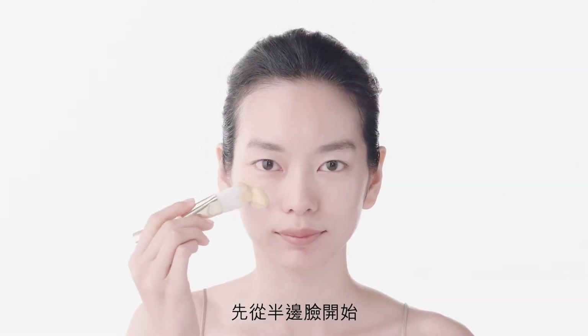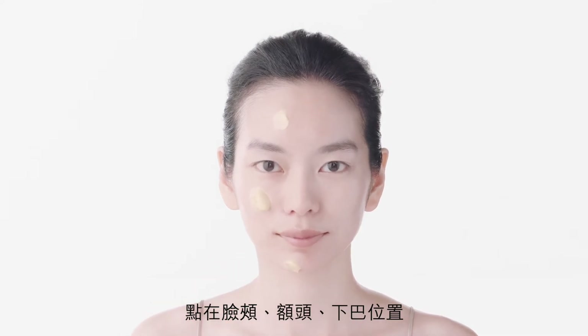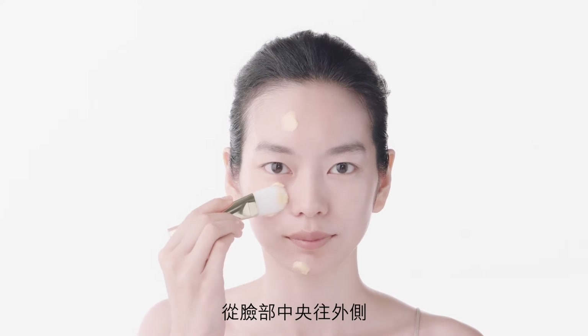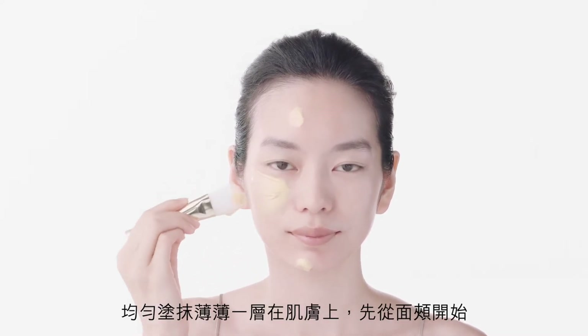Starting on one side of your face, dot the mask onto your cheek, forehead and chin. Spread to form a thin even layer across the cheek from the centre outward.